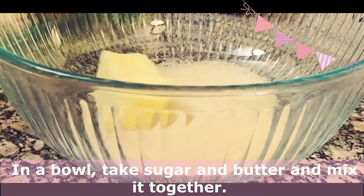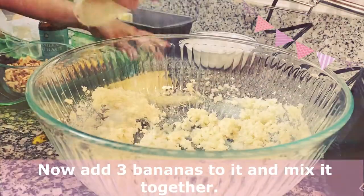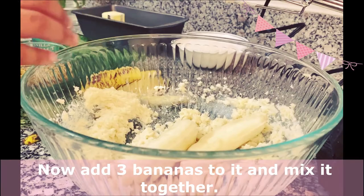First, we're going to put the butter and sugar and mix it together. Now let's add bananas and mix it.